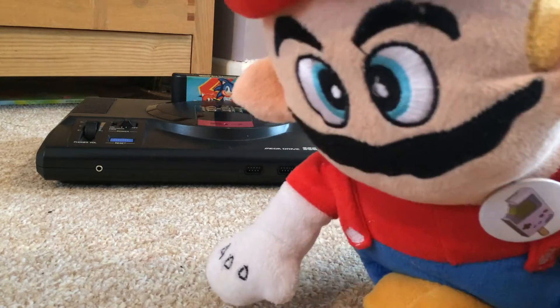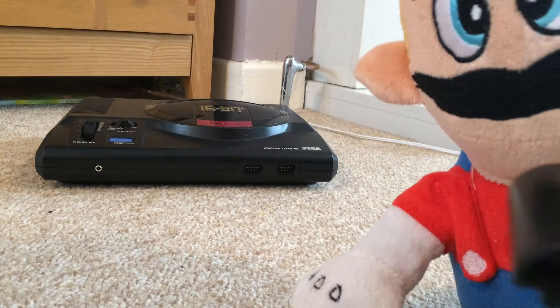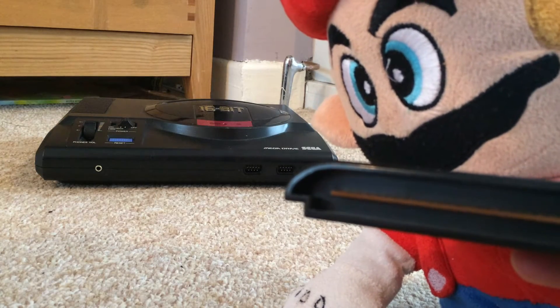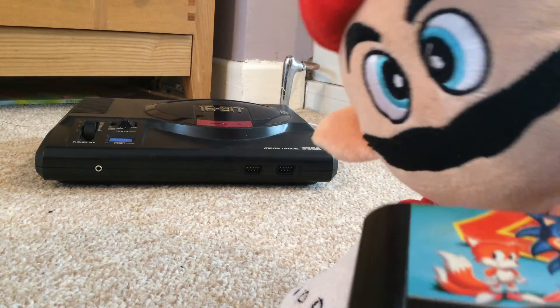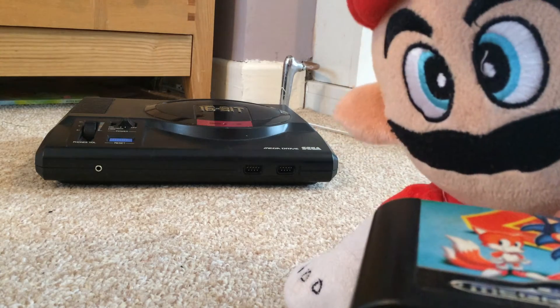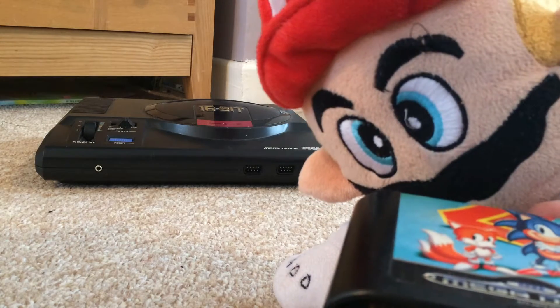Here's some science. Once the cartridge is inserted you'll notice on the bottom side of the cartridge there are these pins. When these pins are exposed to heat the appropriate pin for that game will pop out and push a small button inside the Sega Mega Drive. This causes the unit to boot that game.